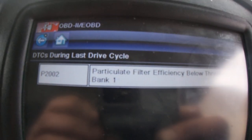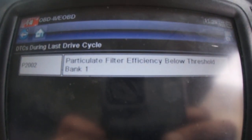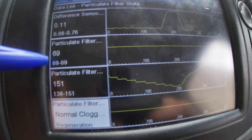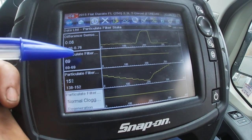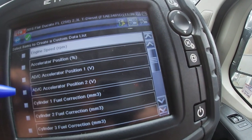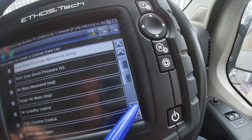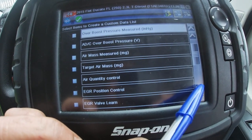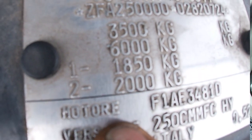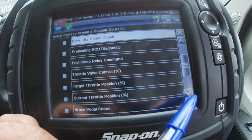When you're doing diagnostics work you really do have to use your intuition — think, okay, DPF problems, let's look at the live data, see what it's telling you, and go from there. Because each menu, each vehicle is different — every single one. I can look at a Ford Transit or Land Rover and they'll be different even though they might have the same engines. This one is a 2.3-litre — the menu is different again.